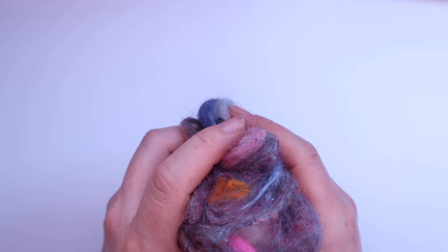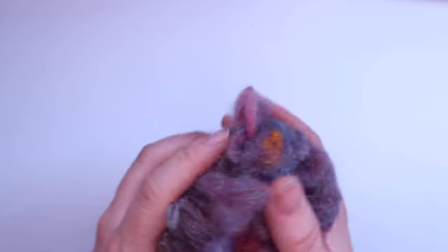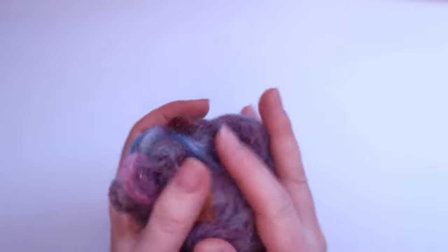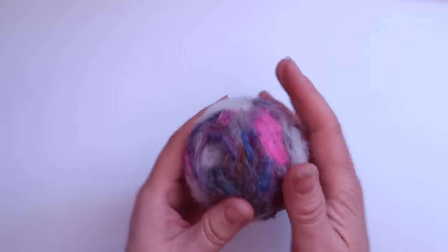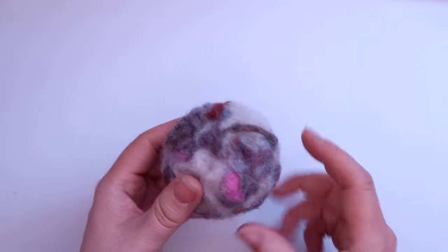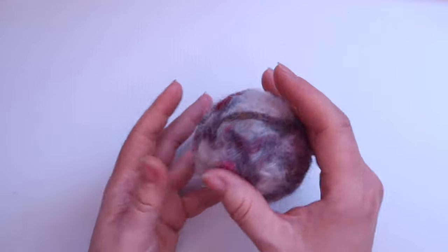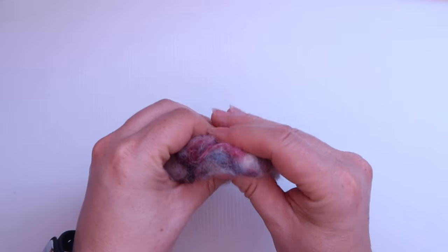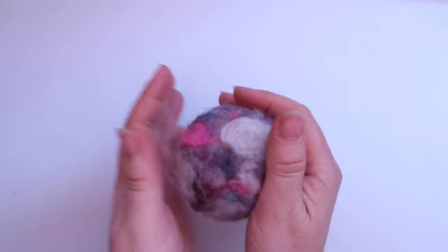You don't want to over-felt this — we want it to be quite fluffy and easy to shape because we want to create our little bunny out of it. Here's my felted ball. If you're not sure how to felt a ball yourself, I've got a link in the description with a tutorial. When I squish it, it's very loose, which is perfect for what we need.